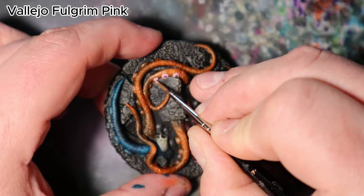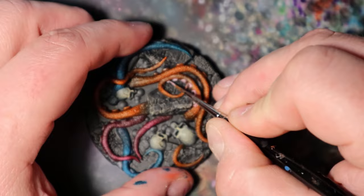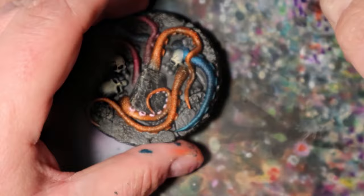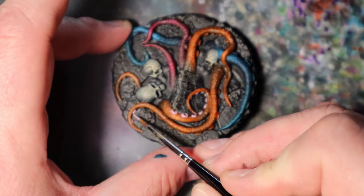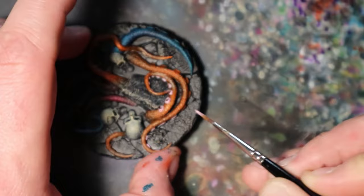In this creative touch, I will use Vallejo Fulgrim Pink to infuse the inner sides of the tentacles on the base with a vibrant and eye-catching hue, adding depth and visual interest. Carefully apply this color to the inner surface of the tentacles on the base, ensuring the color enhances the intricate details and shadows. This subtle but impactful step will bring a splash of color and contrast to the base, harmonizing with the overall color scheme of the Illithid painting.